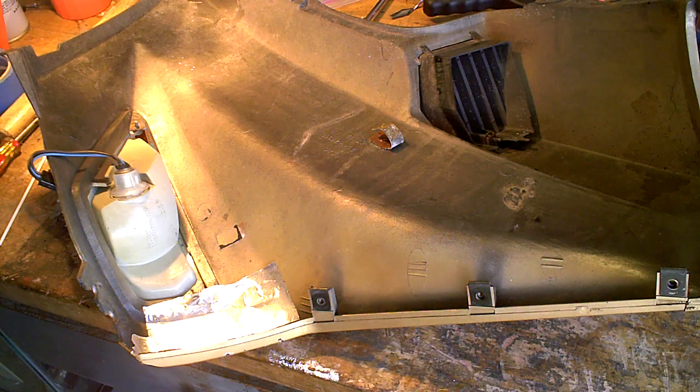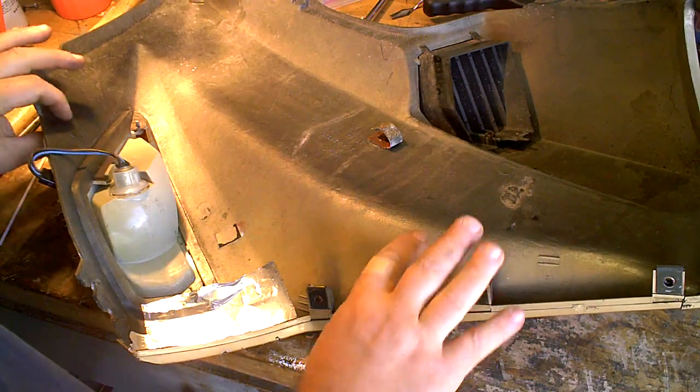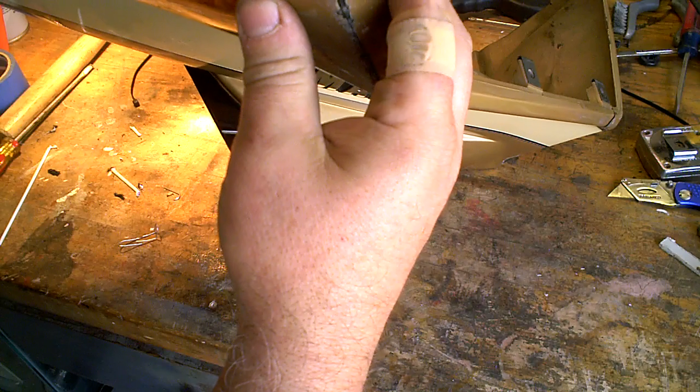Alright you guys, I just wanted to show you just how easy this stuff is to work with from the plastic welding. If you see, I've got a crack right here on my fairing.